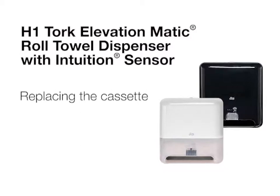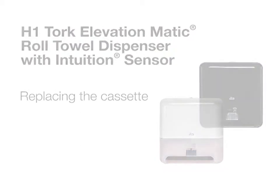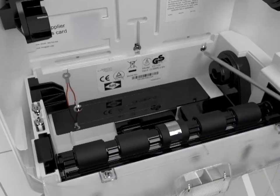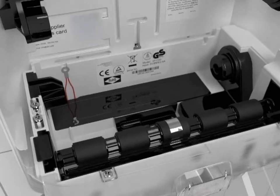This video will show you how to replace the Torque Intuition cassette. To replace the cassette, simply take out the two screws holding it in place as shown and pop it out.